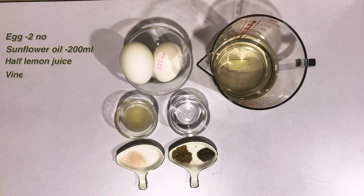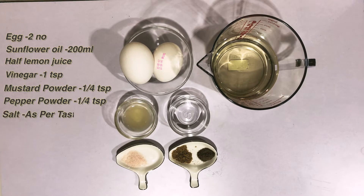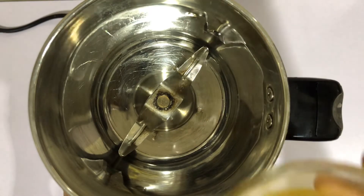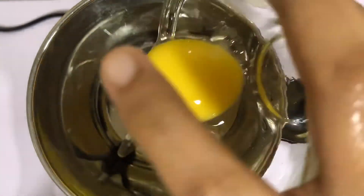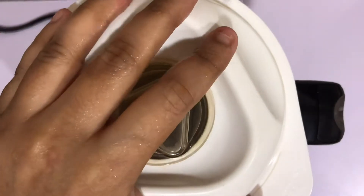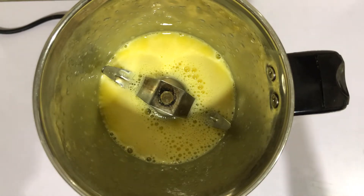Add 1 teaspoon white vinegar. Add 1-2 cups of cream.